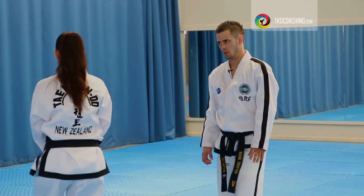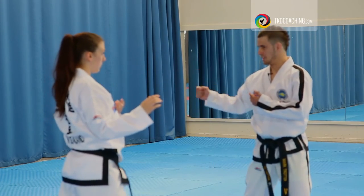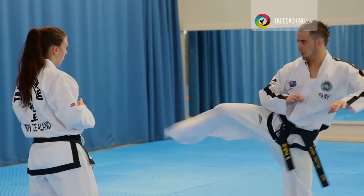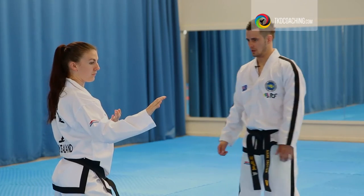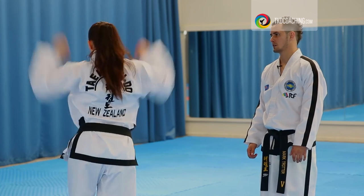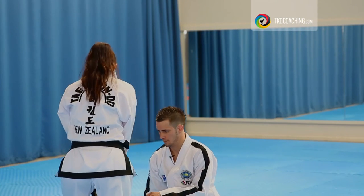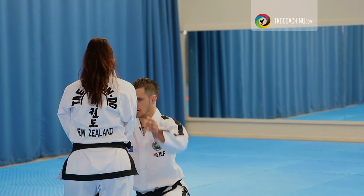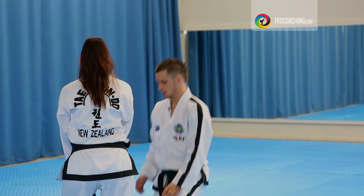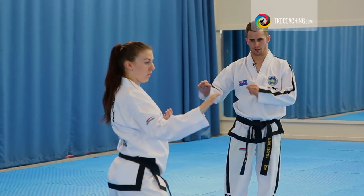Okay, one more. From here, remember, the knee comes back so you're getting that action-reaction. Good. Knee turned out a little bit. Don't change your angle — keep that angle. Not just turn the knee. Good. So go again from the knife hand. Action-reaction. Load that knee.